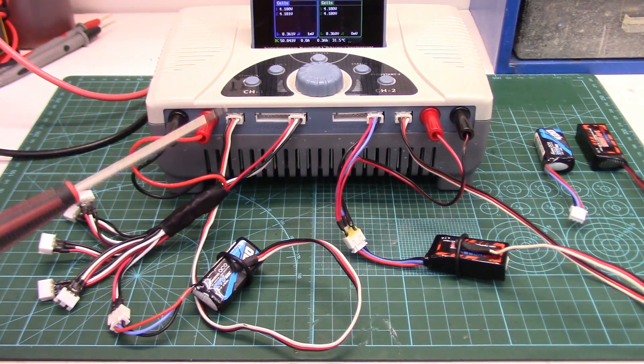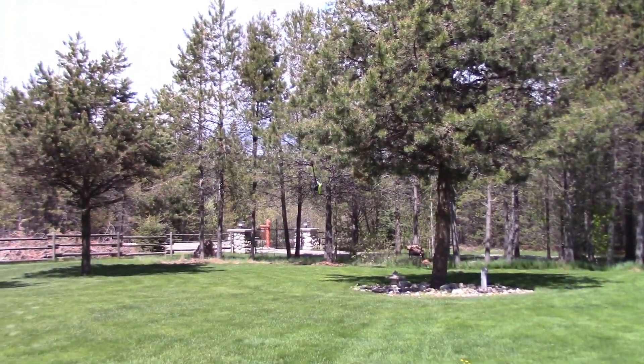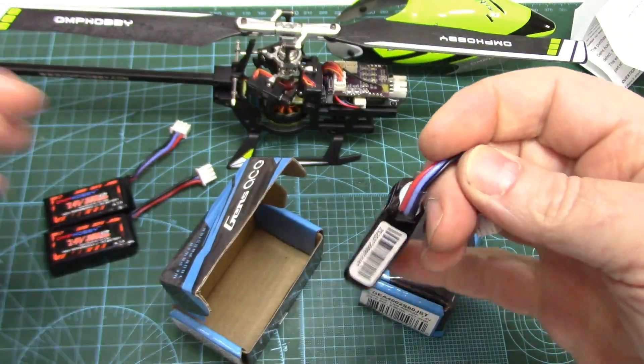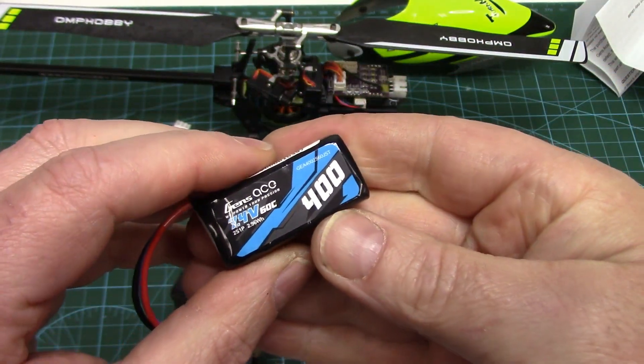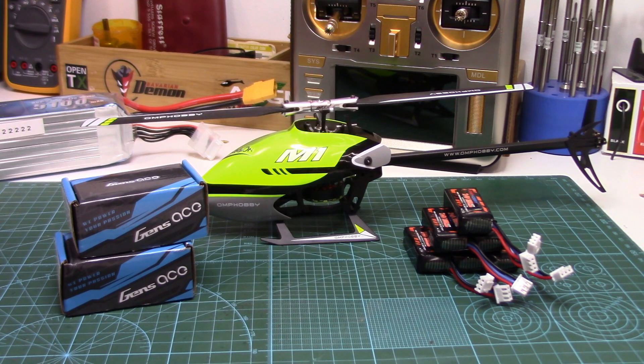I'll test them out both on the bench and up in the air to give you a better idea of the overall quality and performance. As usual, links are in the description if you want to check out these Gens Ace LiPos for your own M1, or any Gens Ace LiPo pack for your other RC aircraft. If you're new to RC helicopters and have lots of questions, feel free to check out my website at rchelicopterfun.com, where you'll find lots of helpful information covering all aspects of this amazing hobby. Let's get started.